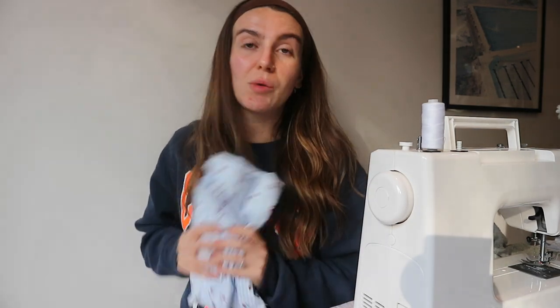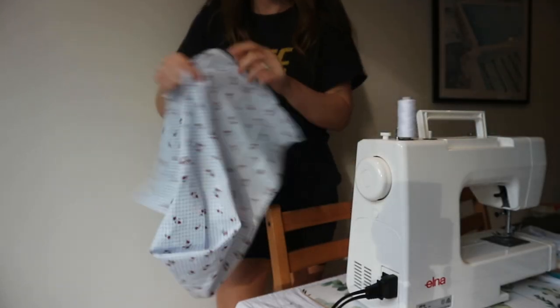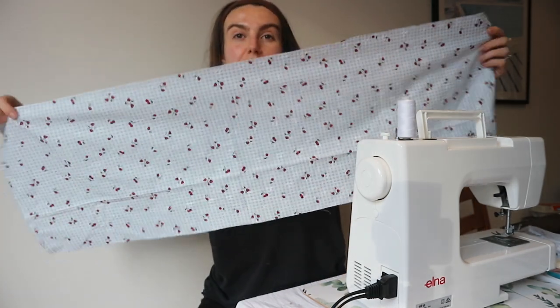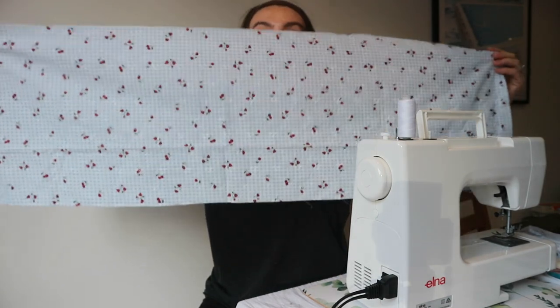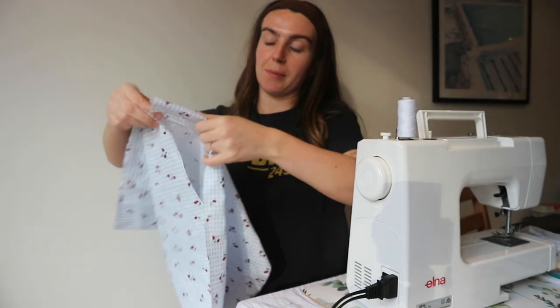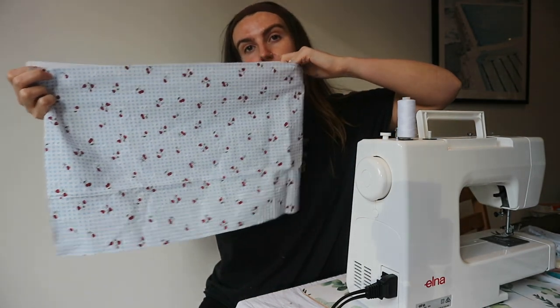I'm going to start by measuring and cutting. I just cut this big rectangle of fabric measured to what the video told me, and I'm basically going to hem both the edges and then sew this so it just makes a big tube.